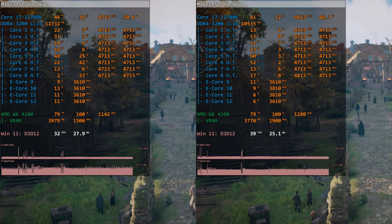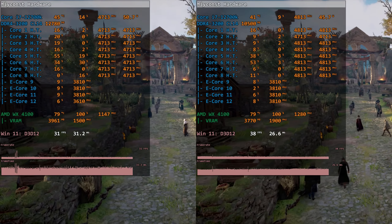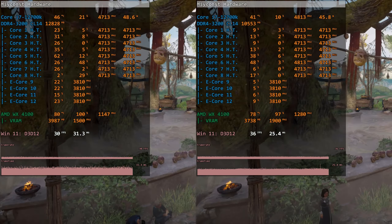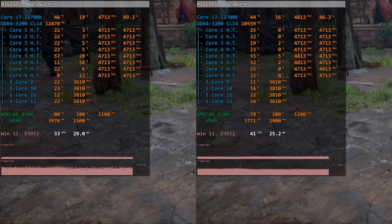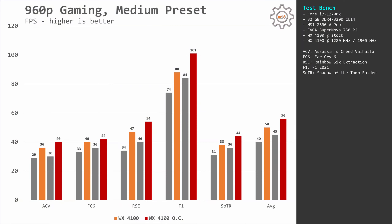Now let's take a look at some benchmark numbers, starting with the WX4100. The GPU is rather weak and overclocking numbers are not that impressive. I was able to achieve 1280 MHz on the GPU core and 1900 MHz on the video memory. For testing I use 960p screen resolution because the WX4100 is surely not enough for 1080p gaming. In Assassin's Creed Valhalla the stock configuration delivers only 29-36 FPS and the overclocked version improves the result to 30-40 FPS.